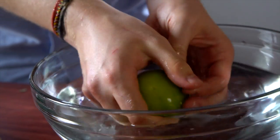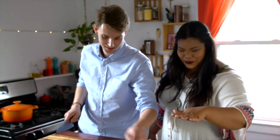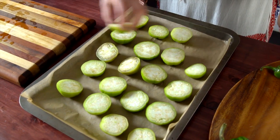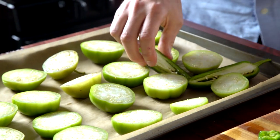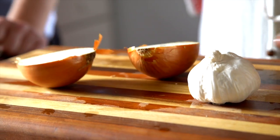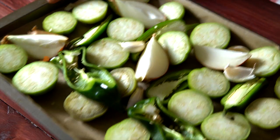Remember it has that sticky residue, so it's great to just wash that off. Place them on the baking sheet. Can I just point out this perfect grid Alex has created here? So we're just gonna add some jalapeños too, and now some onion and garlic. This just goes under the broiler.